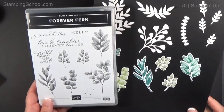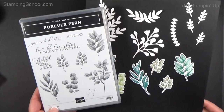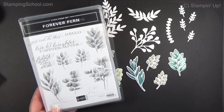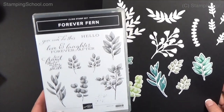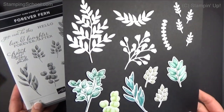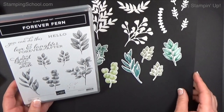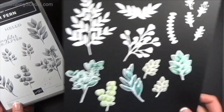Hi everybody, welcome back! The date of this video is May 24th and we're going through some of the new stuff coming out in the annual Stampin' Up catalog June 3rd. This is a suite called Forever Greenery — it's really pretty. If you already have a bunch of these kinds of leaves, that's fine, but if you don't have any leaves like tropical leaves or ferns, this is a great option.